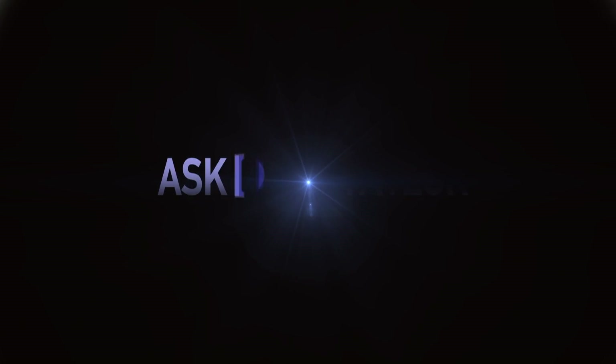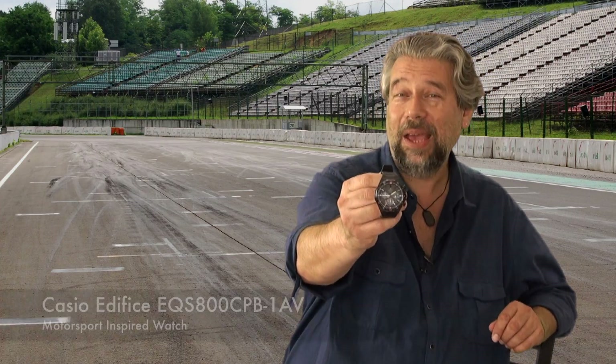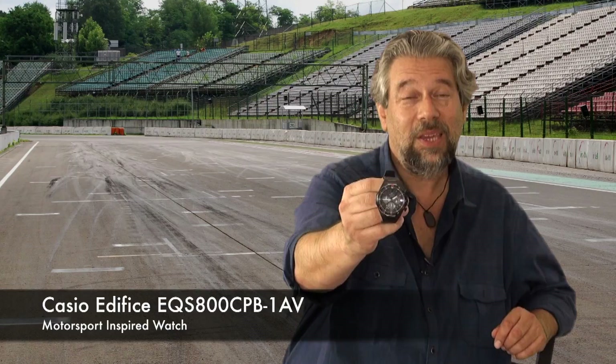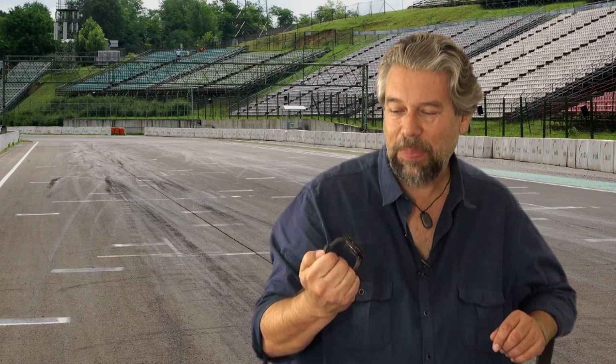A watch inspired by car racing? Let's have a closer look. Dave Taylor here, and I'm looking at this. This is the Casio Edifice EQS 800 CPV1AV. They're not going to win any awards with naming, but this is a really nice watch.